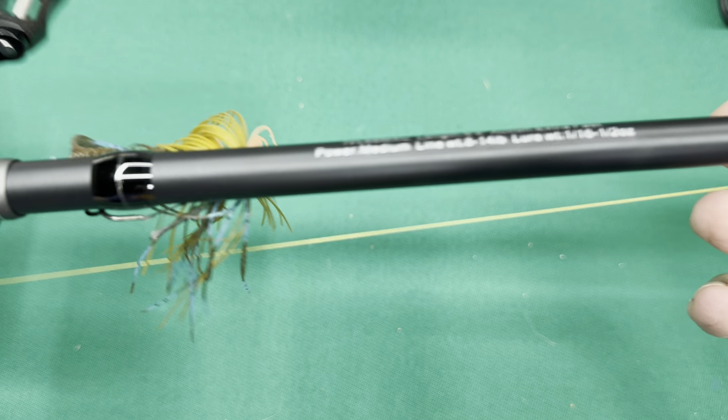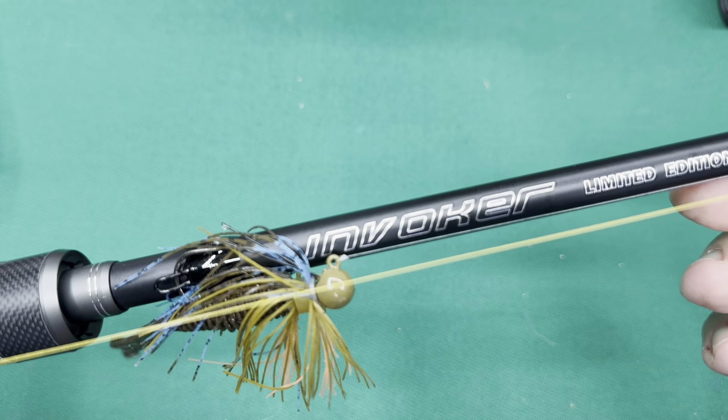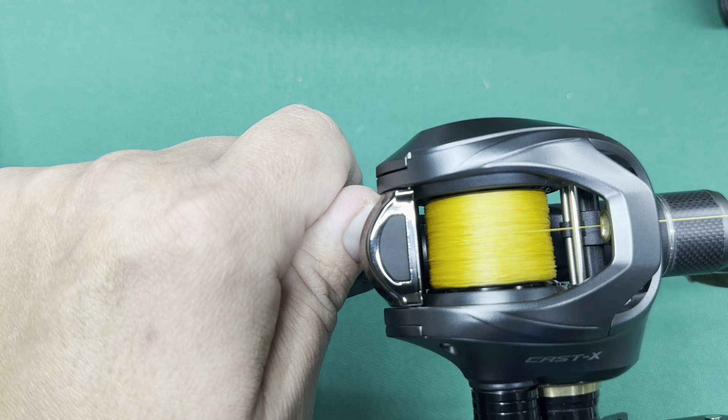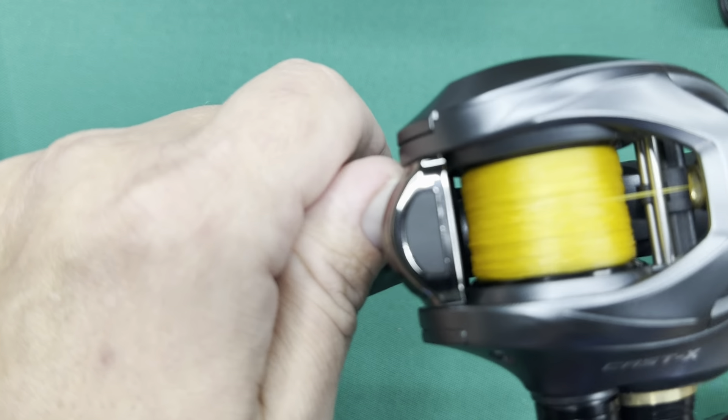It says 1/16th, but I would say more... you could probably get away with it. I've been using the BFS spool on here as well. I've been using the 10-pound fluorocarbon leader. This is 10-pound braid.